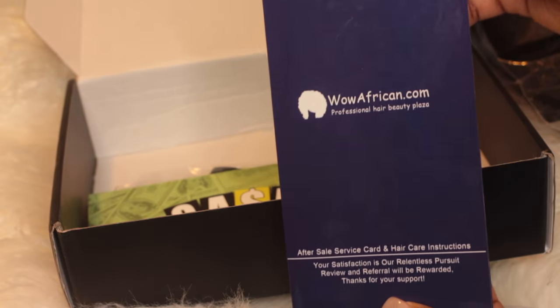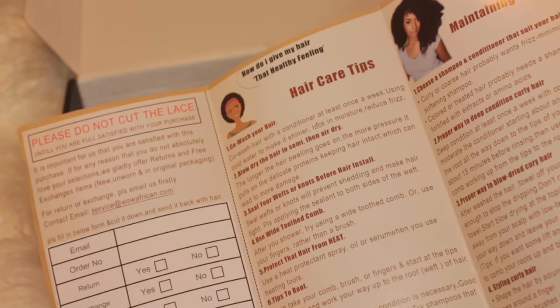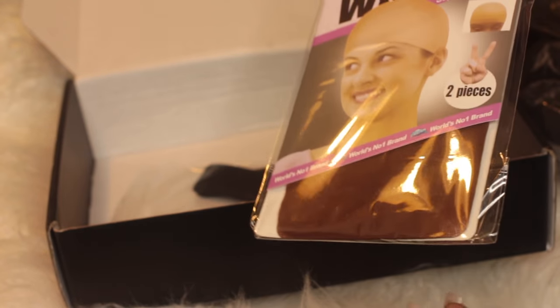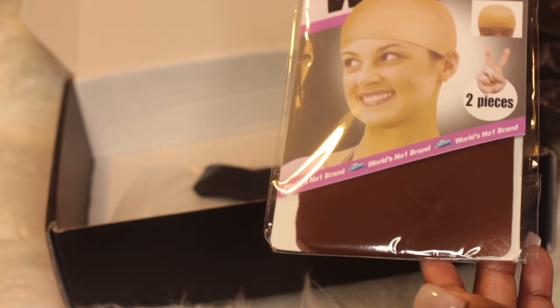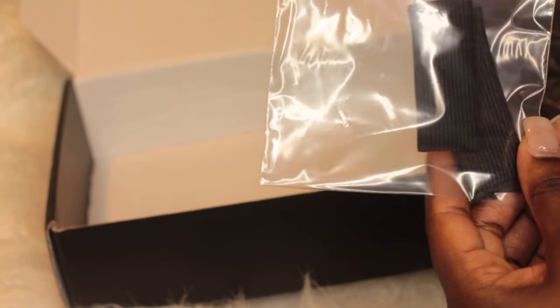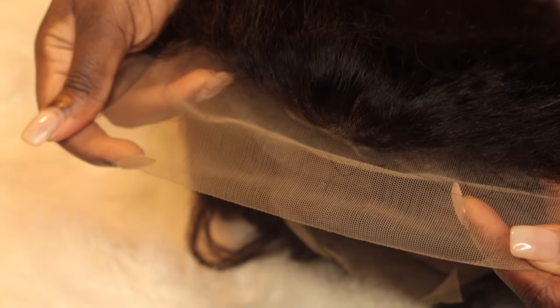Inside the box comes a pamphlet, a little brochure with some bloggers and information on how to take care of your hair, tips, and all of that. It also comes with wig caps — mine was brown — two wig caps in the packet. They were also really thoughtful and placed an elastic band inside so that you can make sure you lay your lace very well and it's nice and flush against your head.